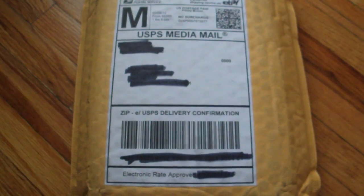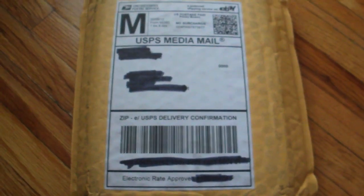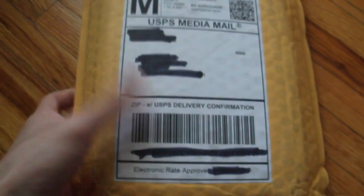Vash1306 here with another anime unboxing and today I received Dragon Box 3. I bought this off eBay and it looks like the seller sent it in a bubble mailer unfortunately, so hopefully it's not too damaged.